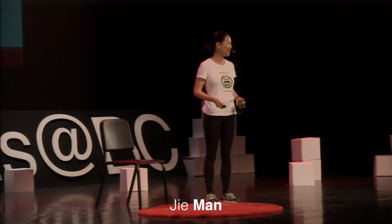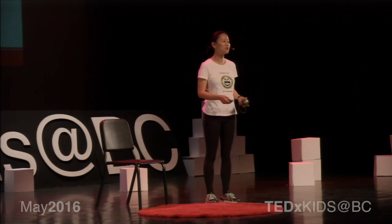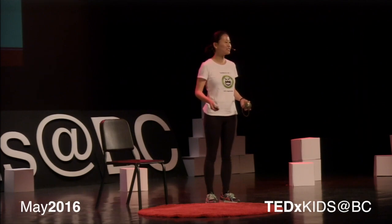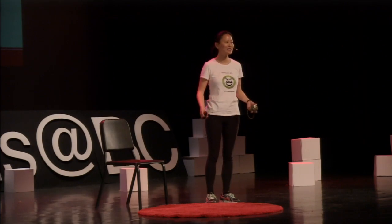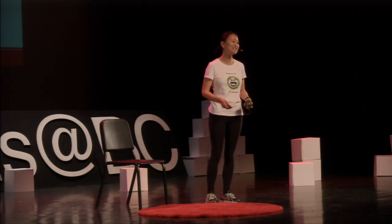We don't have a yoga mat today. It doesn't change anything. We can still do yoga anywhere and as we want. Before we begin, you are sitting already, so I would like to invite everybody to stand up.